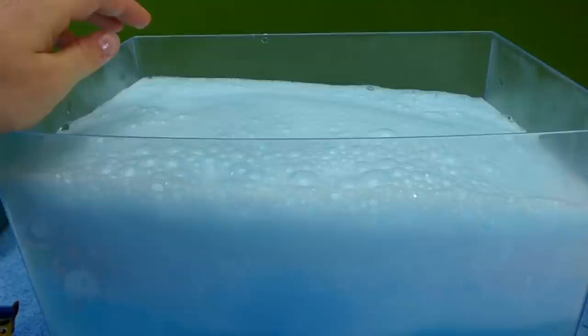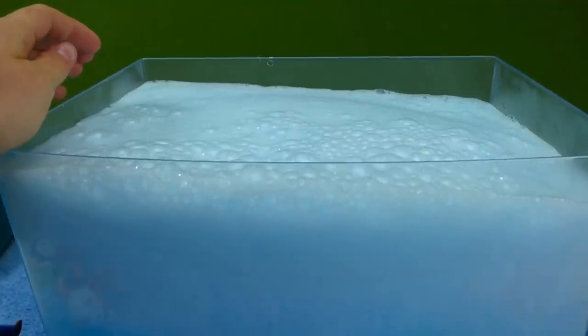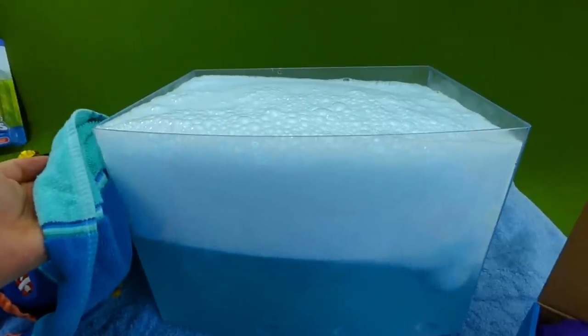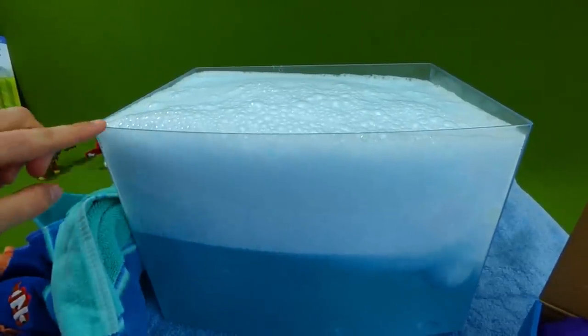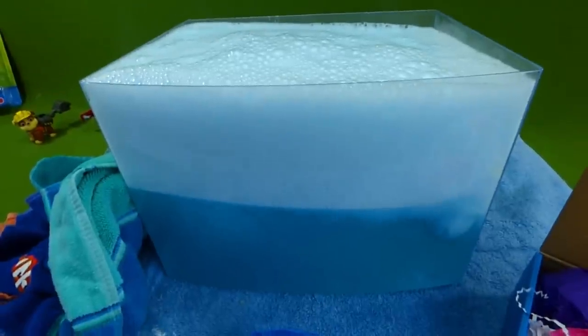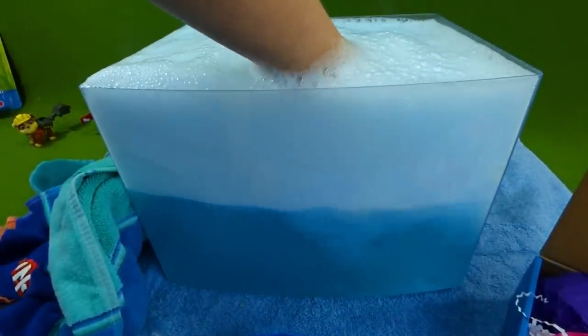It might even go to the top! I think this is going to spill over! Whoa, that was really close to spilling over, you guys. Look at how full it is! I wonder if we can find the toy in there. That is a lot of bubbles! Can we reach down? It's not done!